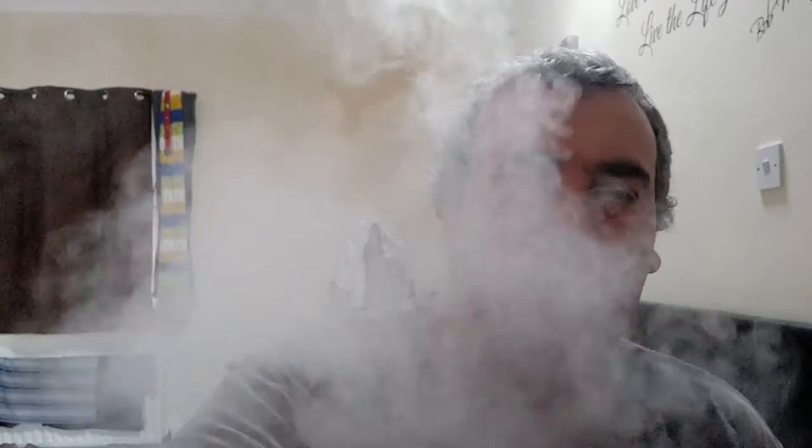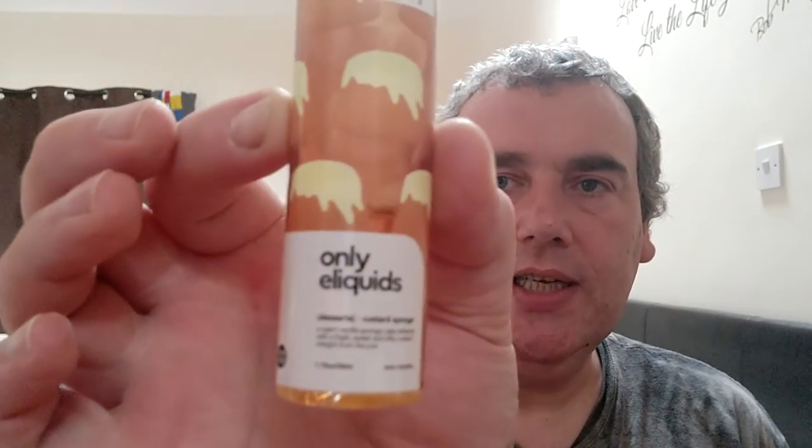Yeah, that's nice actually, that's lovely. I tried it yesterday but it's a nice juice — I had it on the Drop Dead or something, and in a tank as well. 70 watts — yeah, give you another look at it. It's nice — Only E-Liquids, they're called Only E-Liquids. Vanilla sponge, very nice.